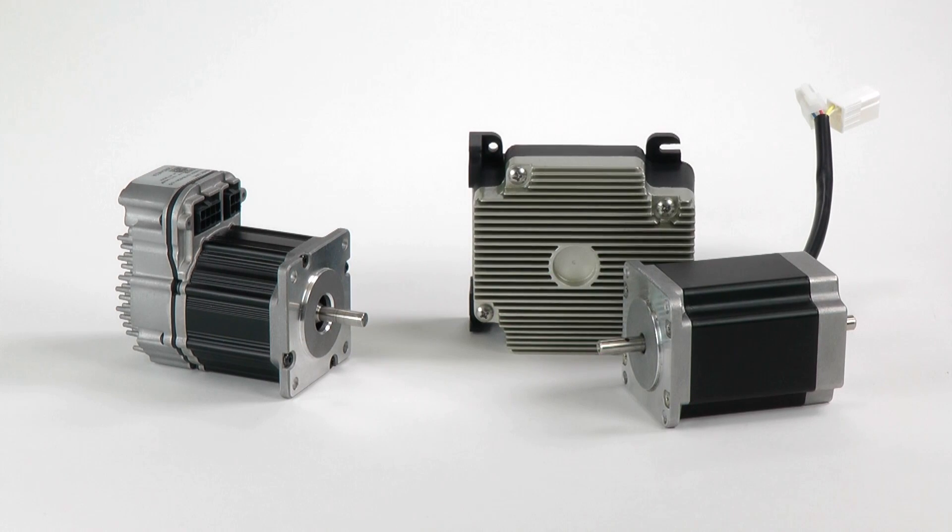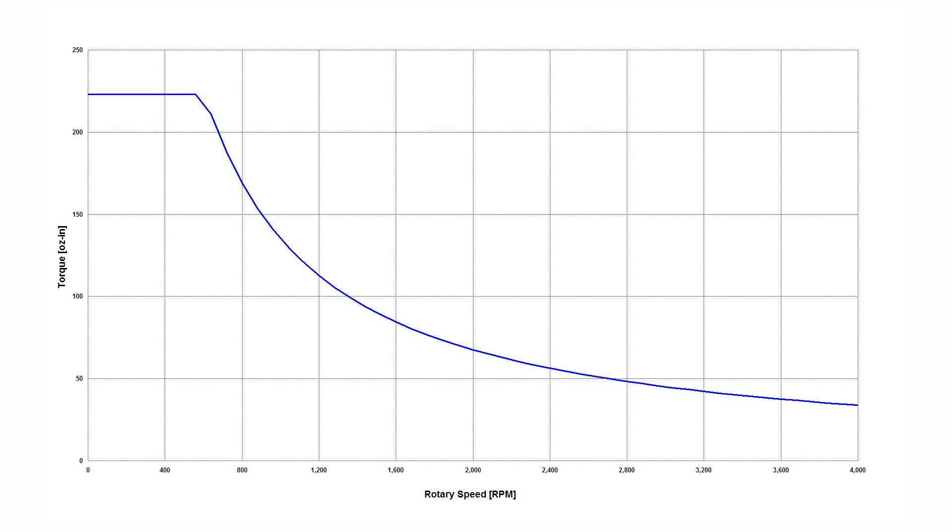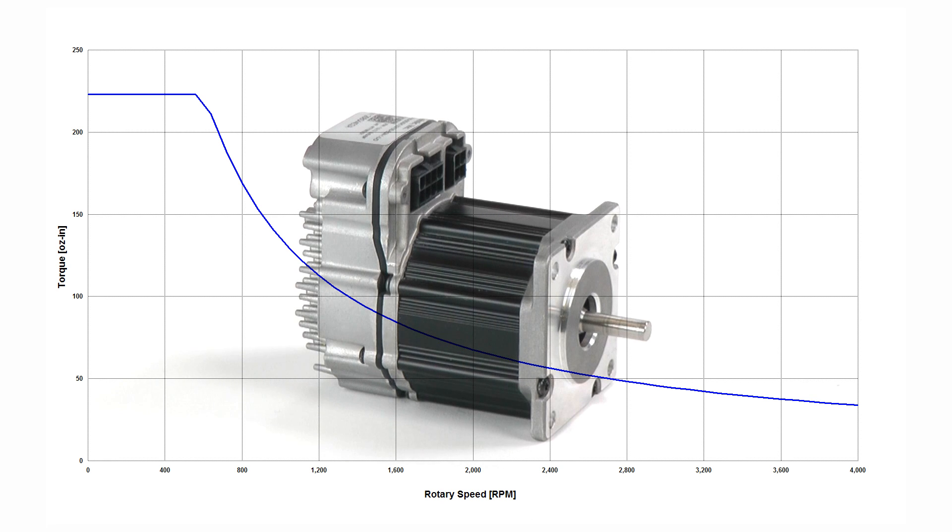When comparing servos and steppers, a lot of people forget to compare systems of reasonably equal power. Obviously, you want to be comparing apples to apples. Unfortunately, stepper motors never publish their power ratings, so you have to calculate the power from the torque speed curve. Here's the torque speed curve for the ClearPath SDSK 2310S motor, for example.